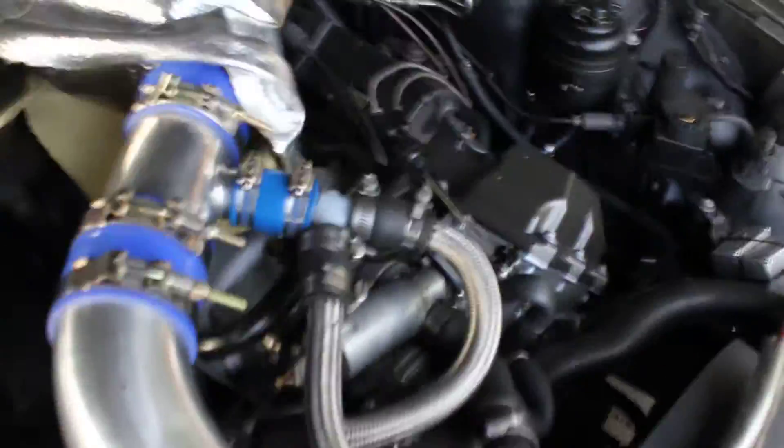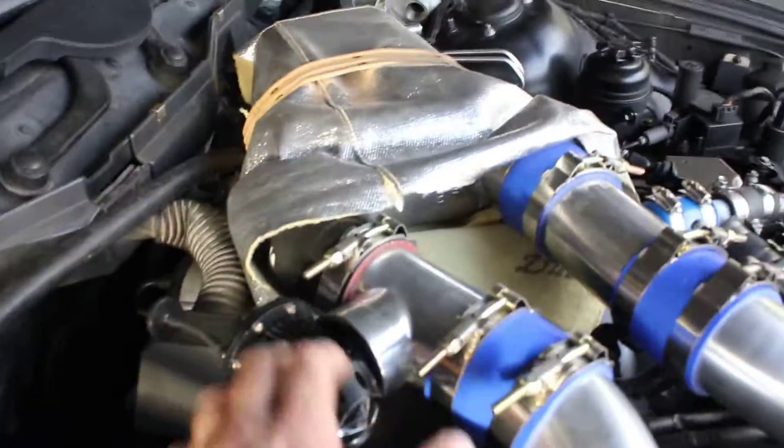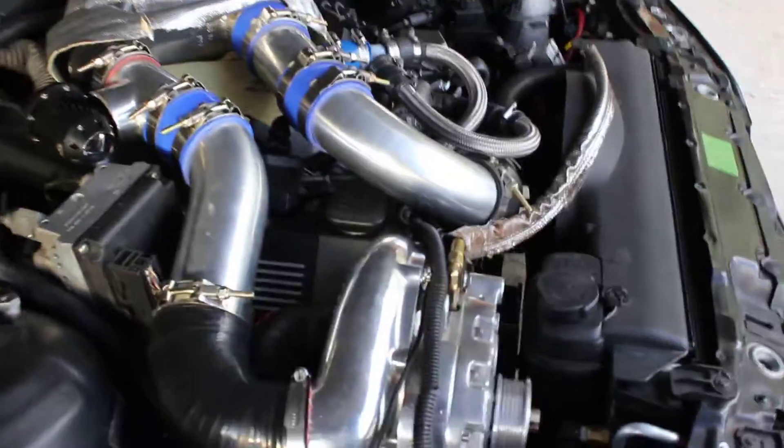I've got a bypass idle control, and then I have an SSQV blow-off on the hot side. The bypass is on the cold side because it's being recirculated back into the charger.